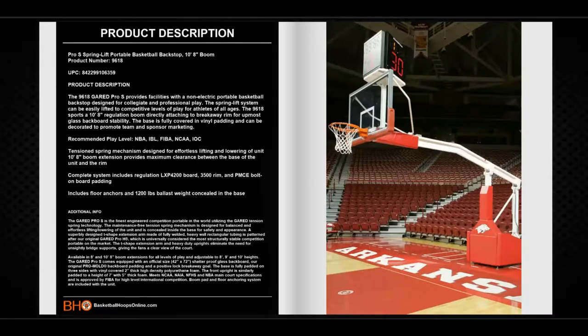Recommended play level: NBA, IBL, FIBA, NCAA, and IOC. It features a tension spring mechanism designed for easy lifting and lowering of the unit. It has a 10-foot 8-inch boom extension that provides maximum clearance between the base of the unit and the rim.